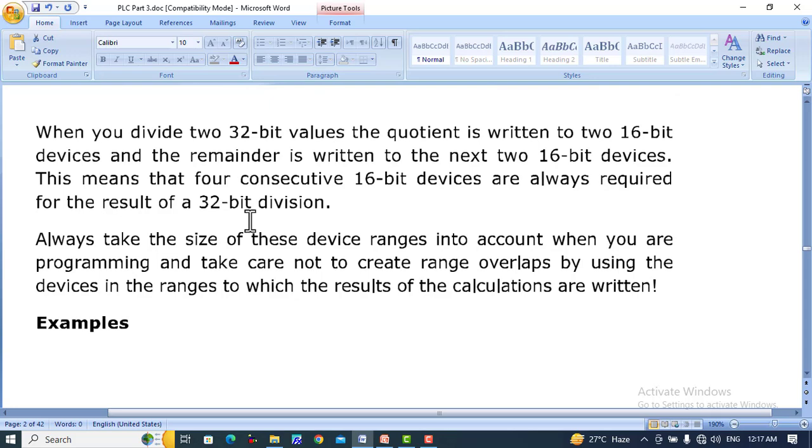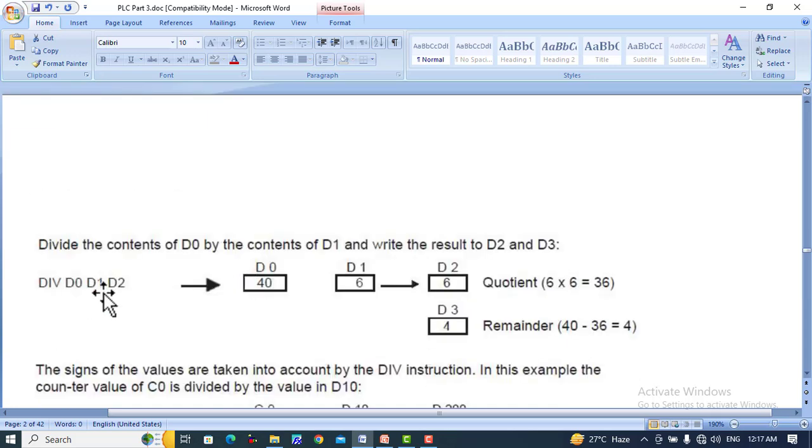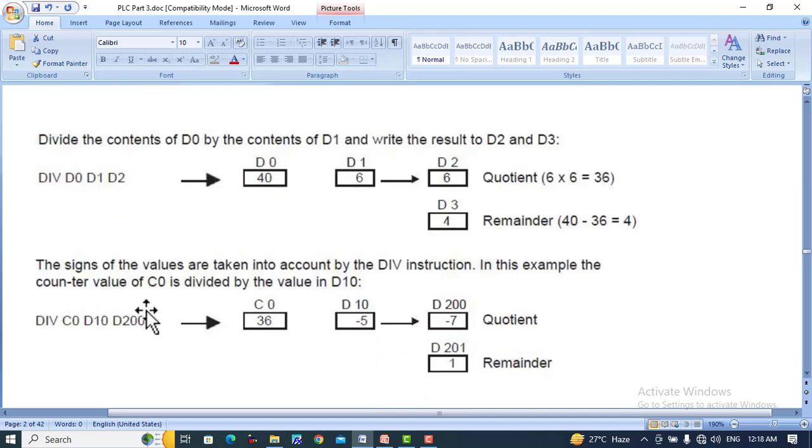Here you can see an example: D0 and D1 are divided — the result is stored in D2. 40 divided by 6 gives a quotient of 6 and a remainder of 4, which is stored in D3. D2 and D3 are used to store the quotient and the remainder consecutively. The signs of values are taken into account by the division instruction. In this example, the counter value of C0 is divided by the value in D10, with the result stored in D200.